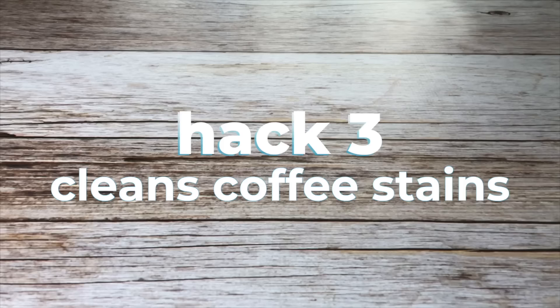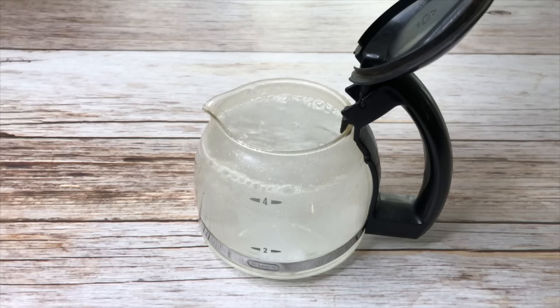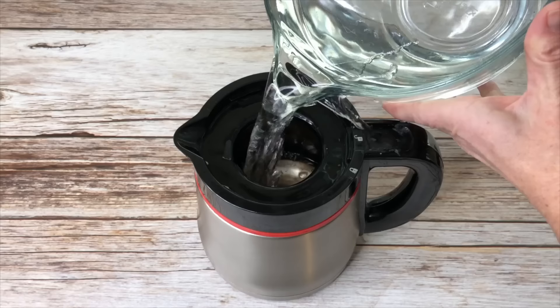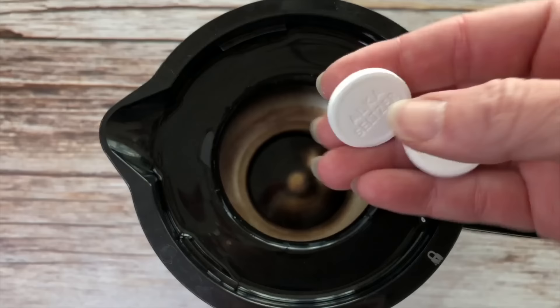Use Alka-Seltzer to clean your coffee pots. For a glass coffee pot, fill it with water and place a couple of tablets in the pot and let it sit for 10 minutes. For a stainless coffee pot, fill it with water and add two to three tablets, letting it sit for 15 minutes or more depending on how dirty it is.